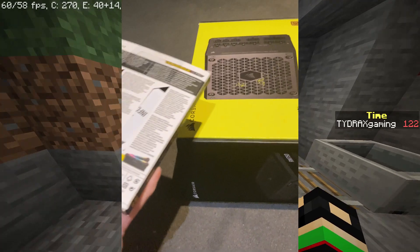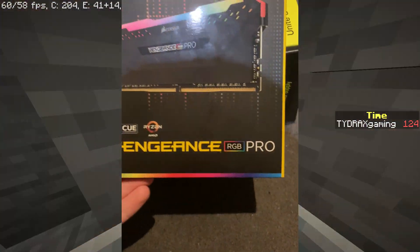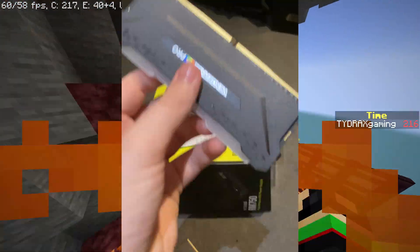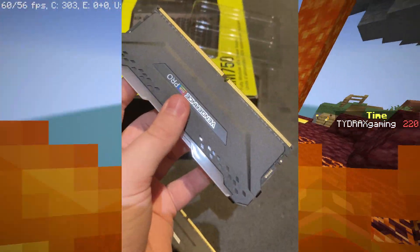Next we've got the Corsair Vengeance RGB Pro 32GB RAM. It's 3600MHz. This memory is pretty top of the line if you're looking for a nice DDR4 option for your PC build.